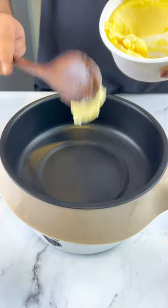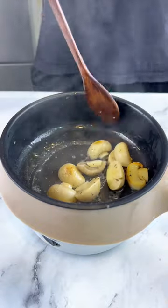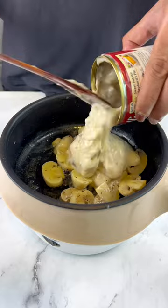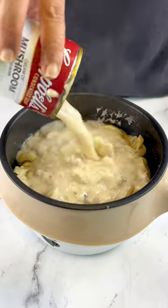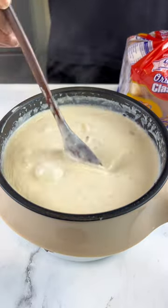Starting with this can of mushroom soup, to elevate it just sauté some mushrooms with butter and black pepper before going in with your soup. The extra chunks of mushrooms are really nice to bite into and it adds texture. Then instead of water, add milk — it will make your soup creamier. Just wait for your soup to come to a boil before turning off the heat.